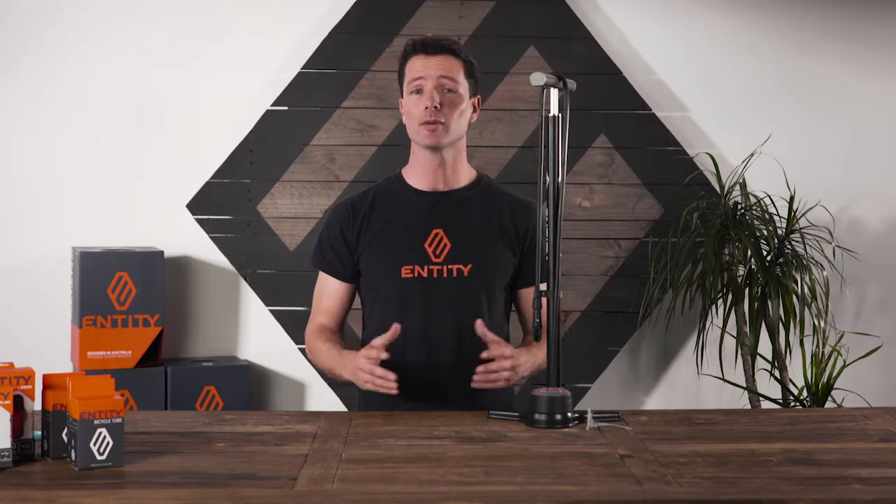The FP45 is designed in Australia to dial in tyre pressures everywhere and comes backed with our 12-month warranty.